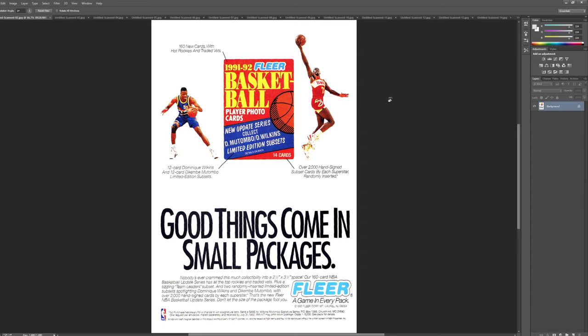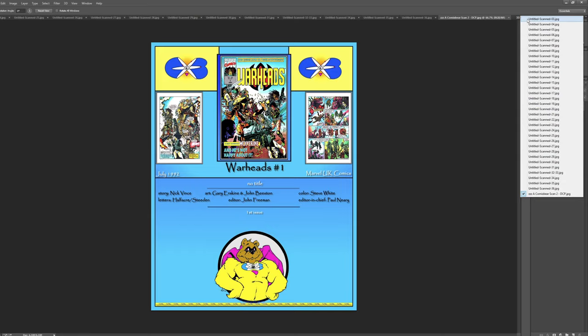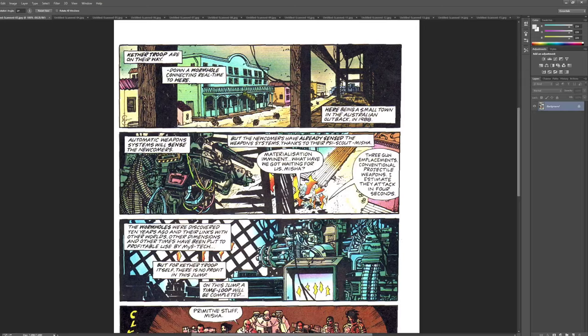Got an old-school ad. I kind of like — the ads are sort of fun to see. So this is for basketball cards. Wow, funny. Fleer. All right, we don't need to see more basketball cards — here we go.